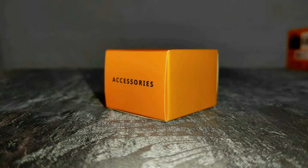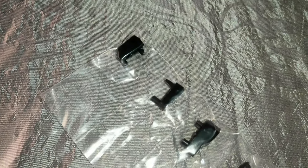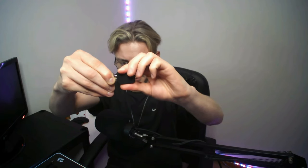As for the rest of the box, you of course get your charging cable. Just under here you get some more accessories — specifically your wireless dongle, and last but not least different variations of the side panel buttons alongside a tool to remove them. I've never seen that in a mouse before, but I'm excited.